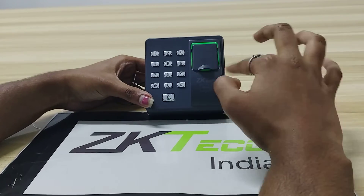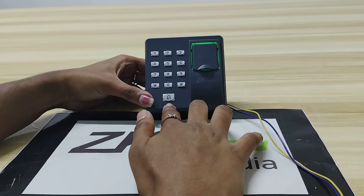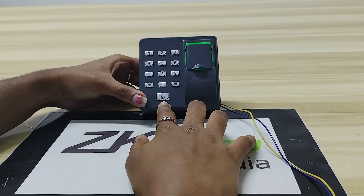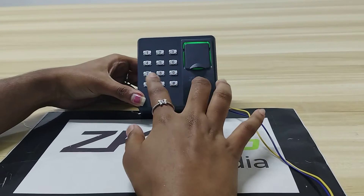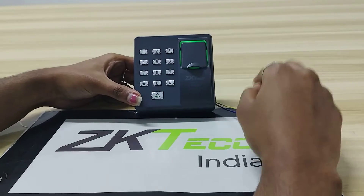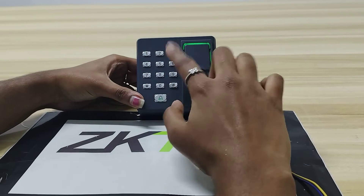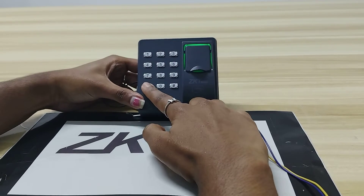Before enrolling a user, you can see a bell icon here — it should be green color. If it is red, you have to wait until it becomes green. Now it is green color, as you can see.